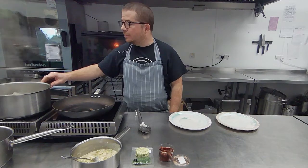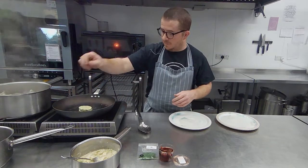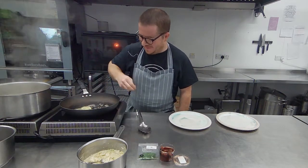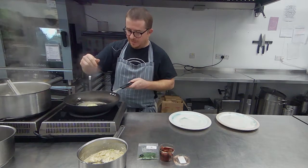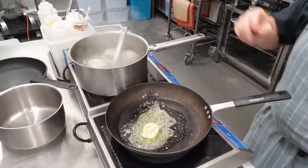They're just starting to float a bit now. So into my warm pan I'm going to drop my butter. Some garlic and some parsley in with the butter — should be pretty tasty.